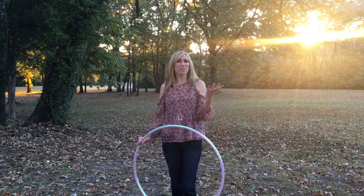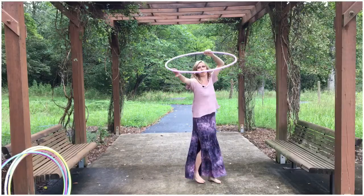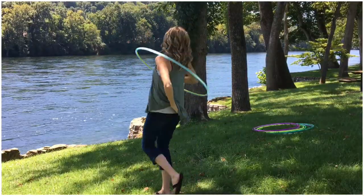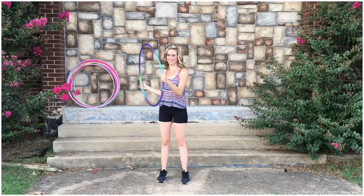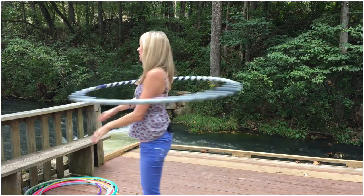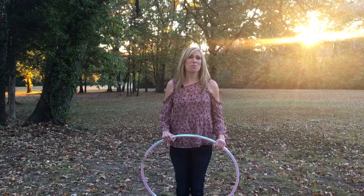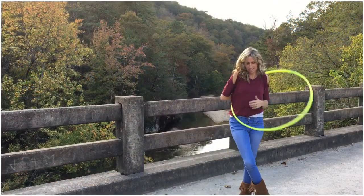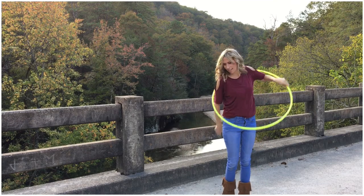Included in this course is over 50 videos organized into a self-paced, easy-to-use hoop dance guide. We're going to cover everything you need to know to begin your hoop journey, including all of the foundational moves, plus tons of bonus tricks, combos, practice tips, progress pointers, and we're going to talk about how to find your own unique style of hoop flow.